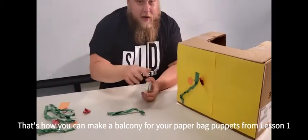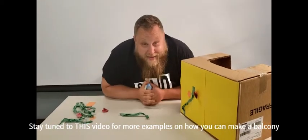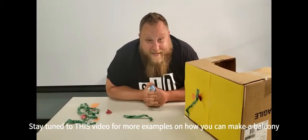In the next video, I'm going to show you a couple of different examples of different balconies that we made, and you'll even get to see the balcony that Miss Laura uses when she does the play herself. Stay tuned.